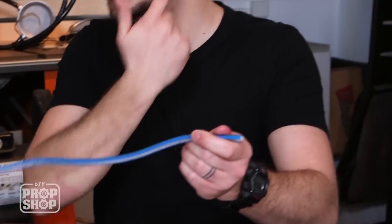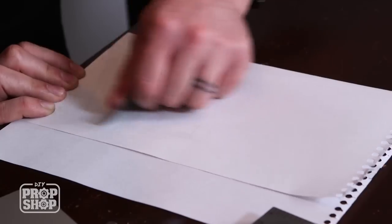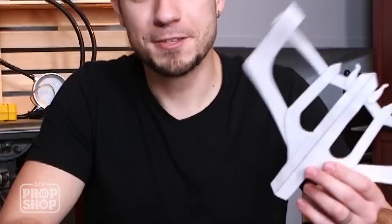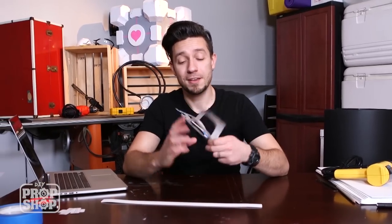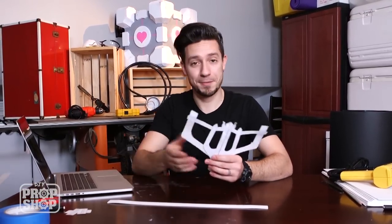I've got my super bendy ruler here and I'm going to use this to get the distance from ear to ear around my jaw. We've got our paper template all done — this is just a collection of pieces all kind of cobbled together, which is really how the mask looks.